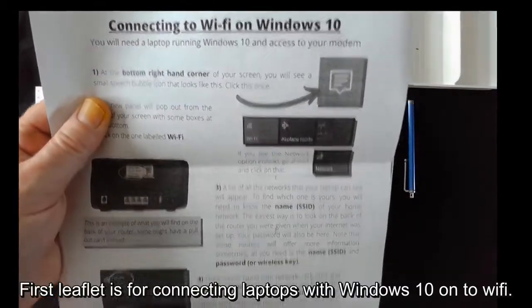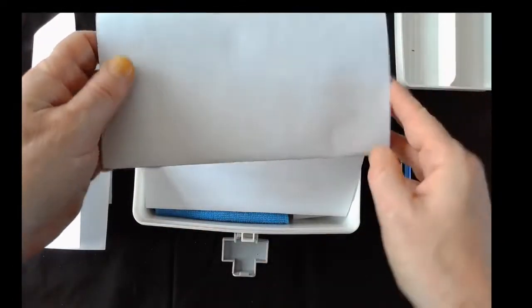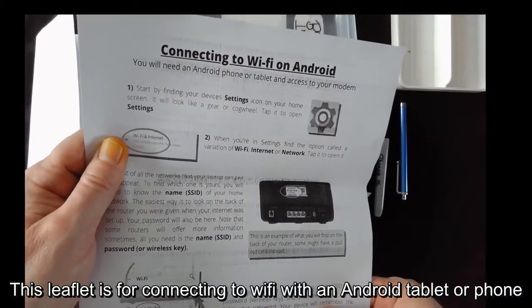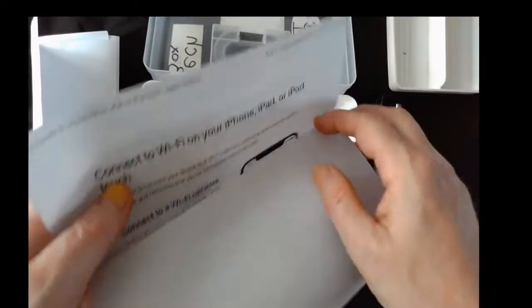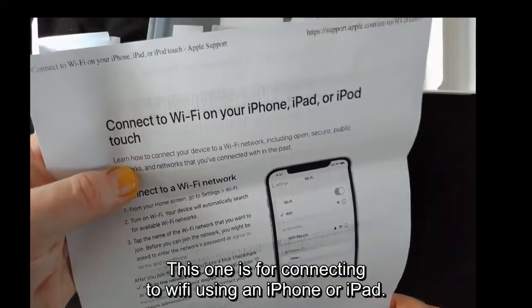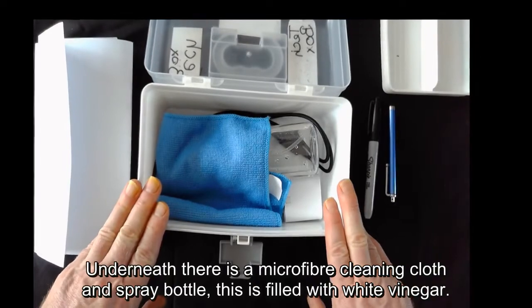The first leaflet is for connecting laptops with Windows 10 to Wi-Fi. This leaflet is to connect to Wi-Fi with an Android tablet or phone. This one is for connecting using an iPhone or iPad.